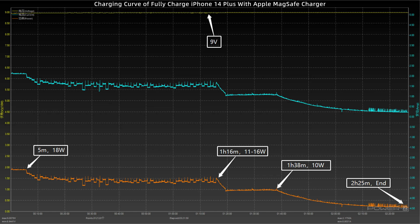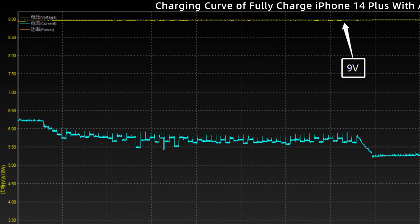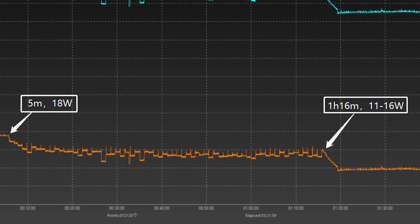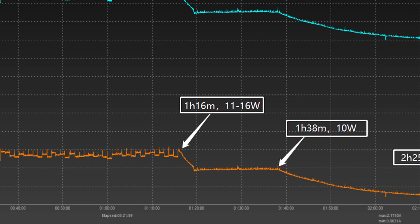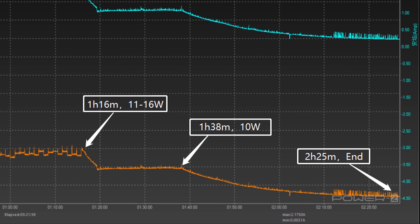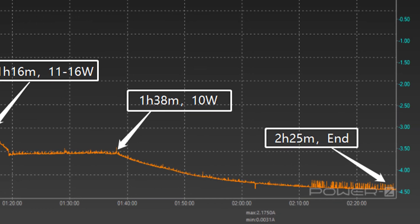Next, the iPhone 14 Plus. The voltage is still stable at 9V, and the power is stable at 18W for the first 5 minutes. Like the other two models, the power then fluctuates between 11 to 16W. At 1 hour and 16 minutes, the power gradually dropped to 10W, and after 1 hour and 38 minutes it dropped to almost zero. It takes 2 hours and 25 minutes to be fully charged.